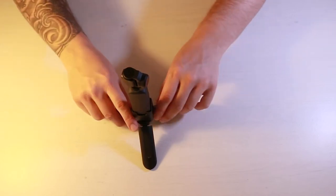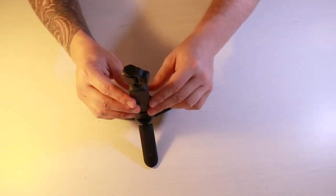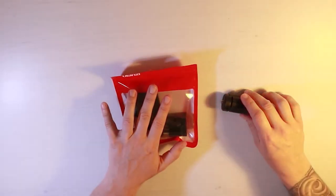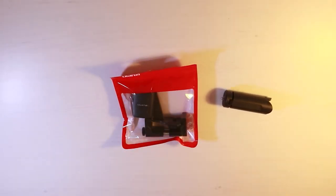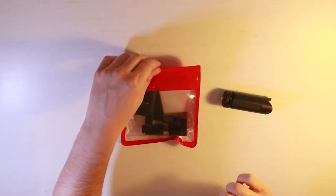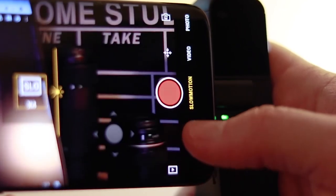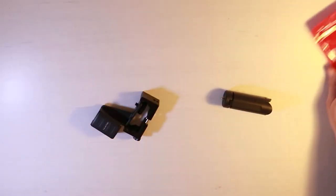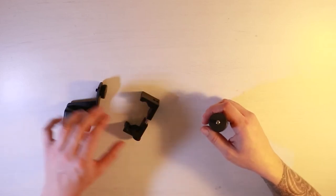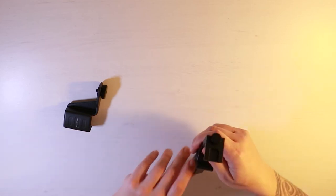This is definitely one accessory I would always go for because you've got no other way of keeping it stable. The next accessory solves another problem with the Osmo Pocket: the very small screen. A lot of times when you're filming you can't really see what's going on. This phone holder is designed to be used with your phone and connects directly to the bottom of the stand I just showed you.